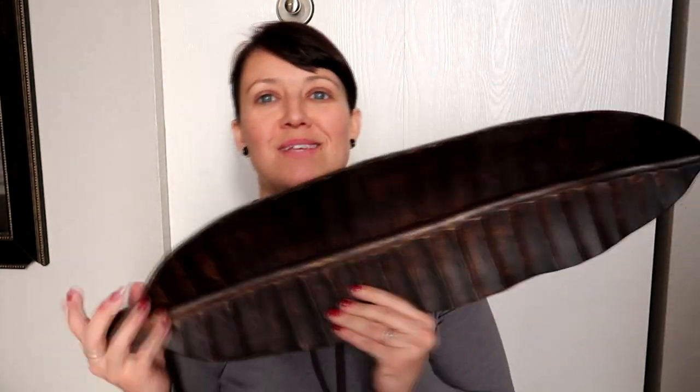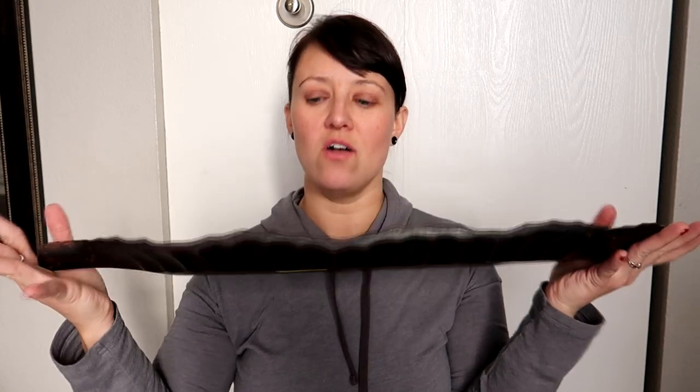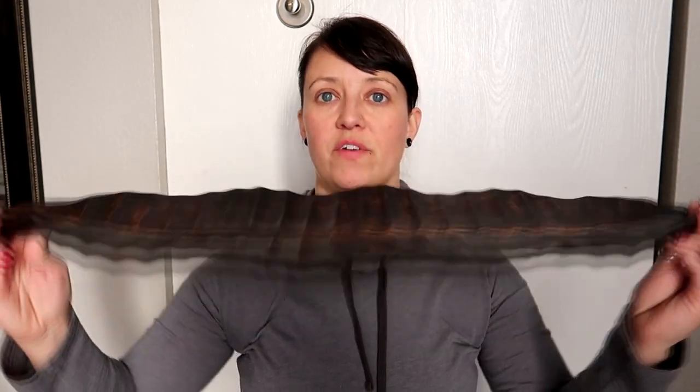I got this which normally I would never have bought — it's like a leaf but it's kind of like a bowl style. The reason I got this is because I thought it would be perfect. At the back of our couch we're going to be putting an iron table with iron on the bottom and a piece of wood at the top, and I thought this would be perfect to sit on top of it. You can throw random stuff in here — keys, phones, whatever. This one was only $3.50.